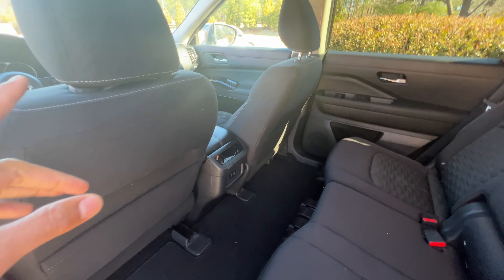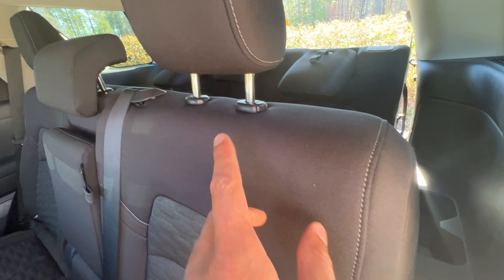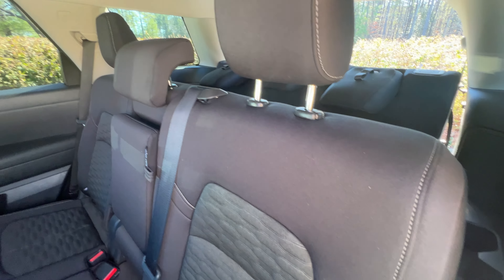So I'm in the vehicle right here. The first thing you want to do is scoot the front seats up far enough so it can handle the seats going down.